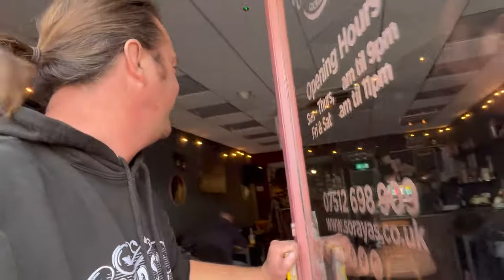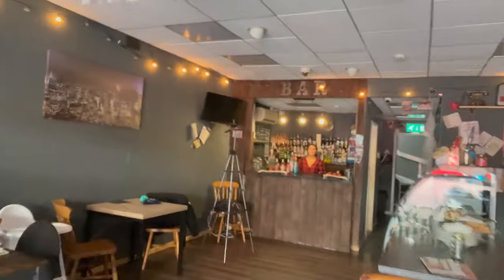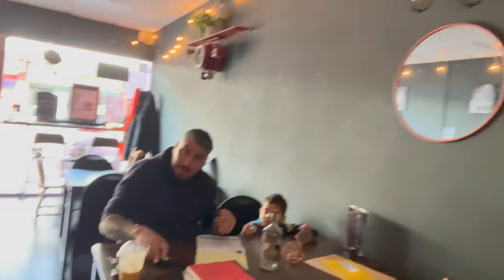It's cocktail o'clock on Real Ale Craft Beer. We're going into Saraya's for a cocktail this time - a homemade cocktail that Saraya came up with. Here we go into Saraya's. How are you doing? We're going to do something new today, Saraya. How are you first of all - are you okay?